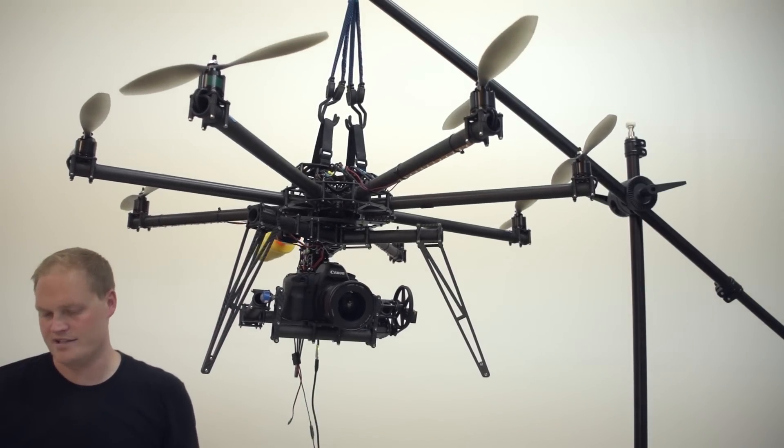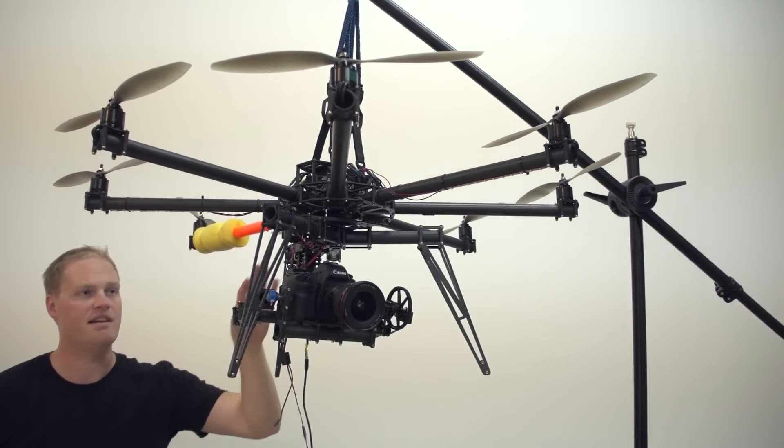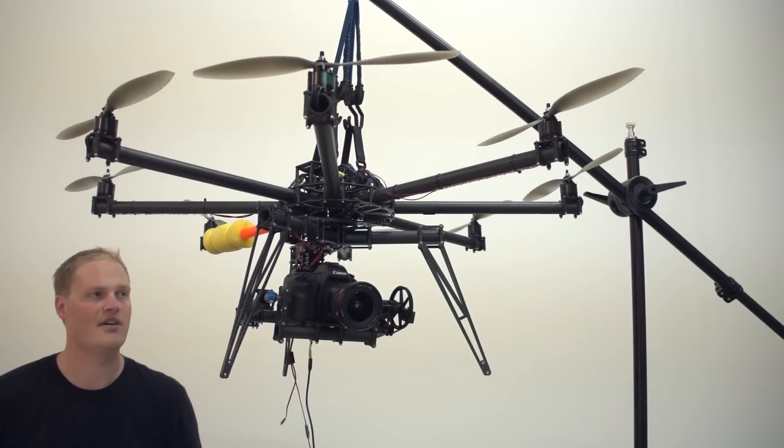Utilizing the same sequence we talked about with the three-position switch, I'll sit down and take some time and test each different axis to see how good I can get it.